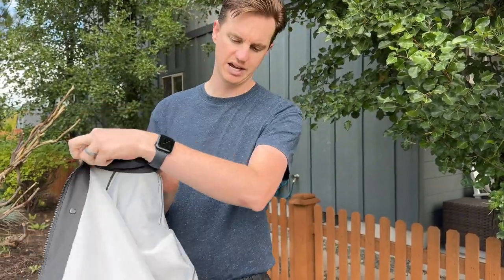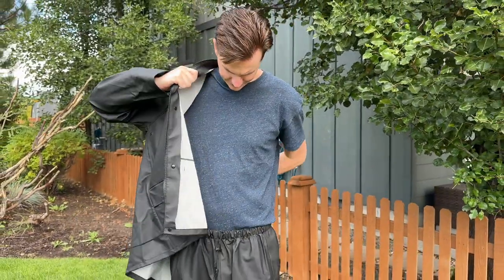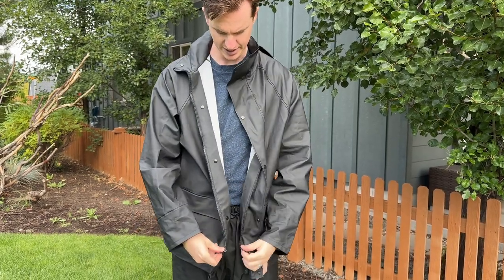Let me show you the inside — it's this white material here. I'll put it on. This is kind of what it looks like. There is a zipper and then buttons as well.